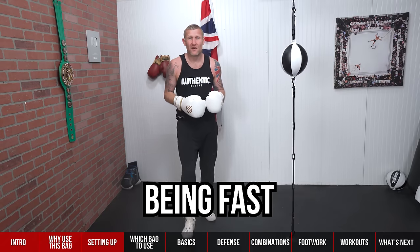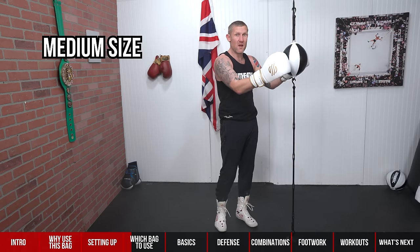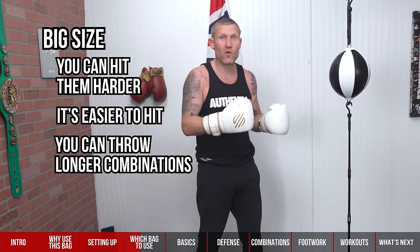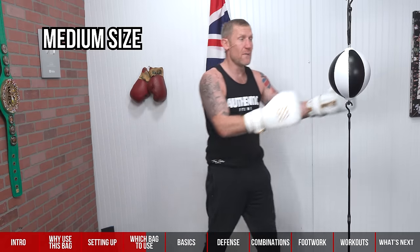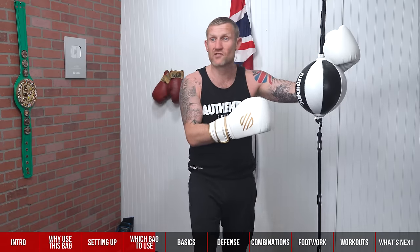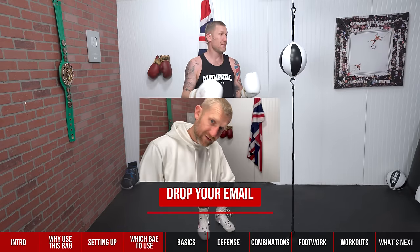What size should the ball be? You can get bigger ones, smaller ones, or this medium size here. The smaller ones are great for reactions but I'm not a big fan of them. The bigger ones you can hit harder and throw longer combinations, but the medium size is perfect — you can go fast, punch hard, and throw combinations. I actually had this exact size made for that reason. I'm going to be giving two of them away — click the link below, drop your email, and I'll be sending two random people one of these, signed.